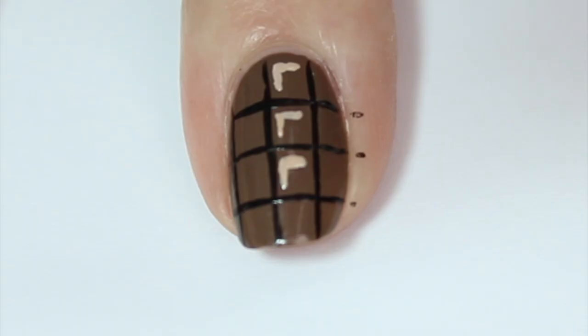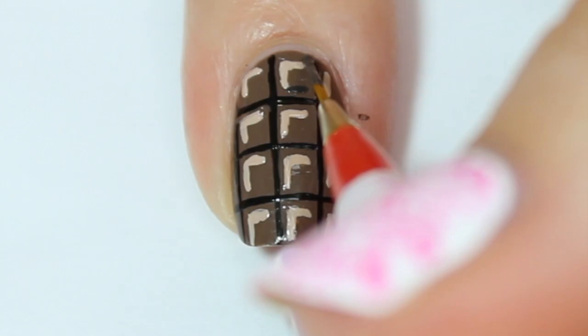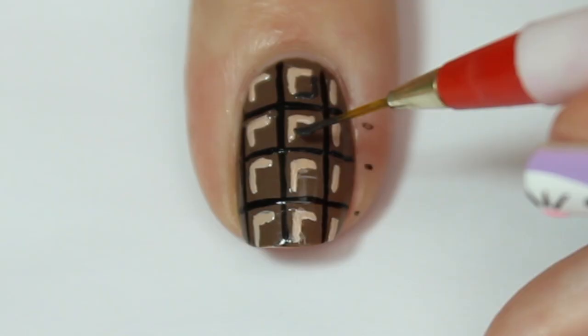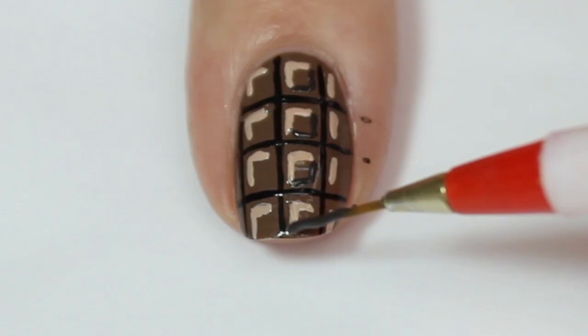I'm then coming in with a nude polish and painting an L-shape at the top of each of the boxes we've created, and then doing the same at the bottom of each box in black — an L-shape diagonally across from the other ones. It's really hard to explain, but as you can see it gives that three-dimensional chocolate effect like a block of chocolate.